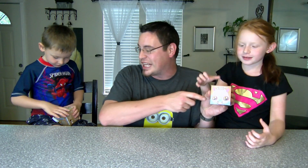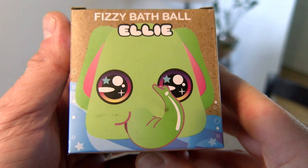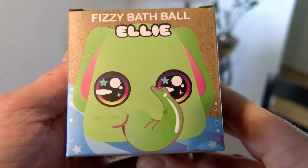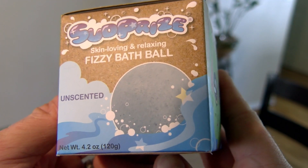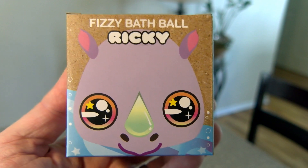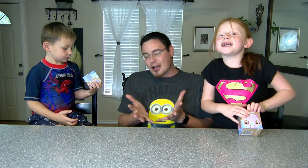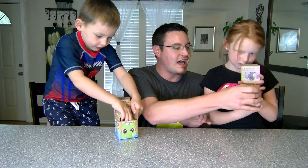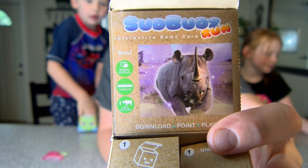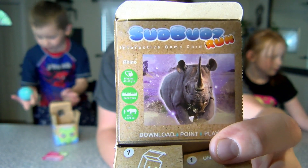It looks like Olivia has Ricky, and Brennan has... Brennan's got Ellie! That is awesome! Brennan's got an unscented Ellie, and Olivia has Ricky — and it smells like enchanted forest. That looks so awesome. Let's start opening these up, guys!